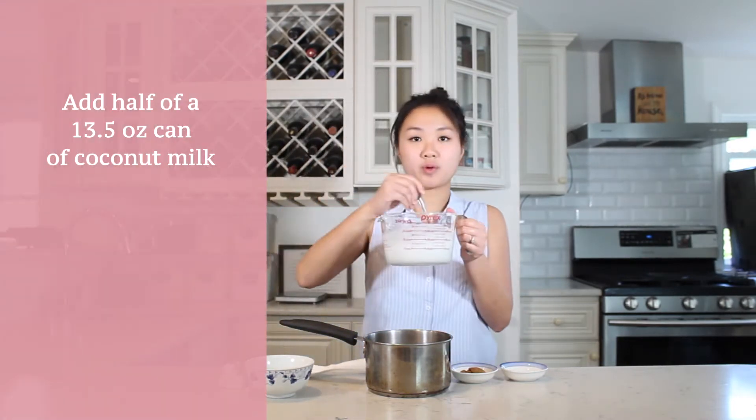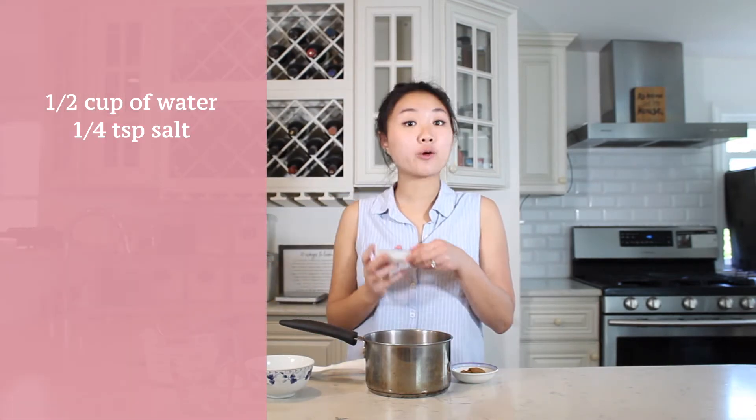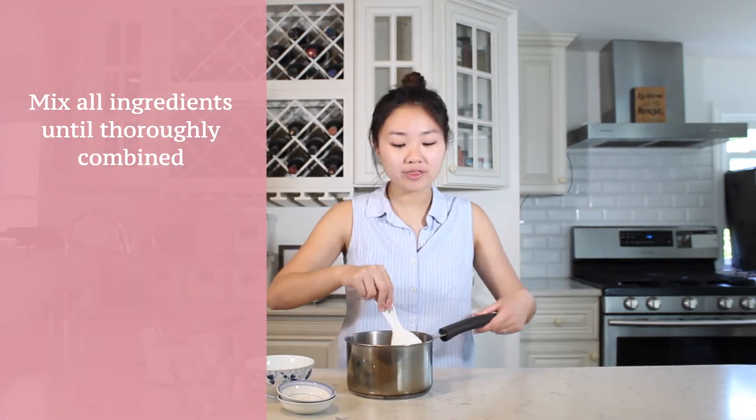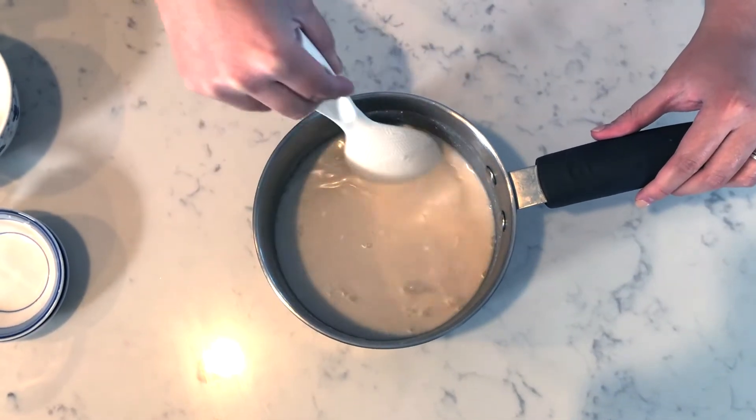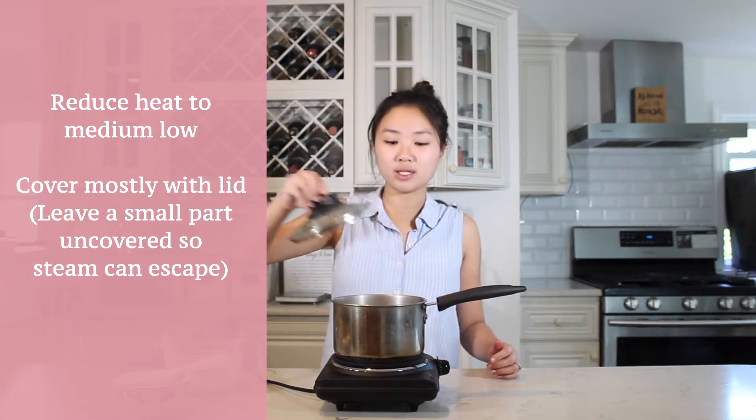My sweet sticky rice has been soaking for 25 minutes, and now I'm going to add a bunch of other ingredients. We have one 13.5 ounce can of coconut milk — I'm going to pour half of it in, so about 150 milliliters — plus a half cup more water, a quarter teaspoon of salt, and one tablespoon of brown sugar. Now I'll mix it until it's all thoroughly combined, then put this on my single burner and bring it to a gentle boil.